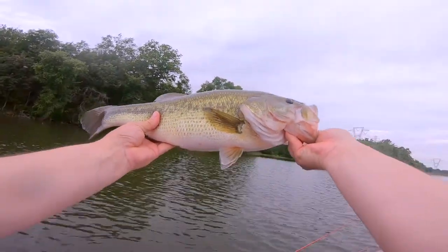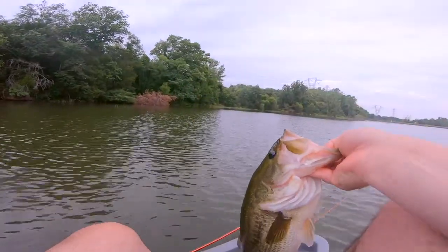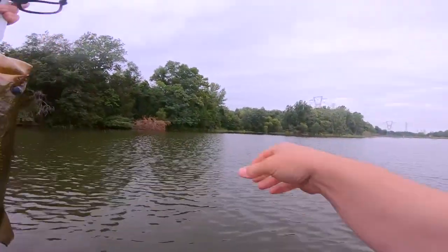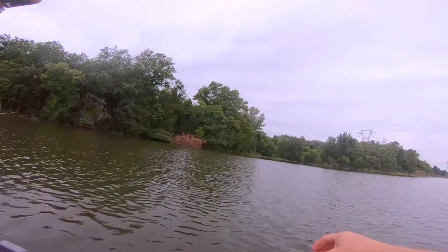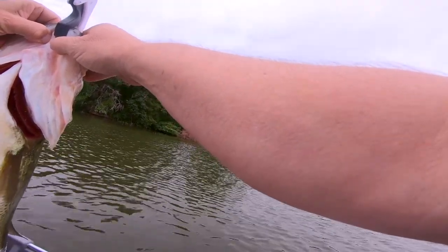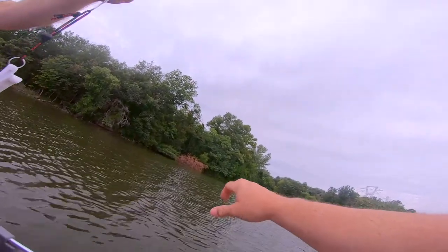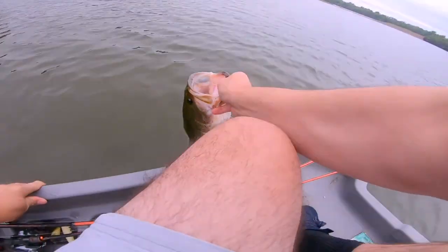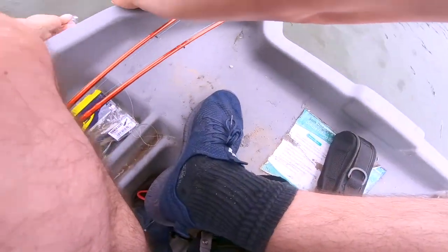Do you have a scale? Oh, he's really beautiful. We know he's five plus. 4-12! That thing looks bigger than that though. Let me get a picture of this bad boy. She went right down — you got it.